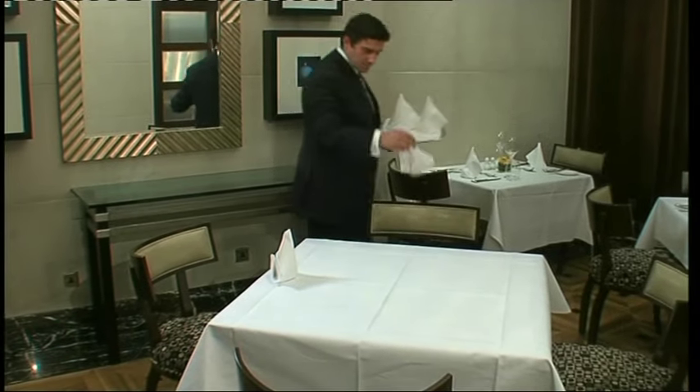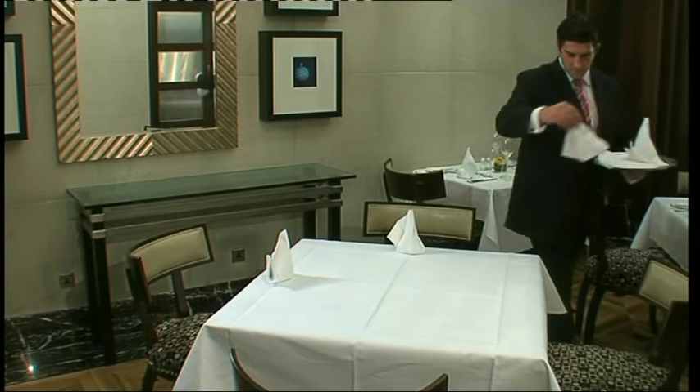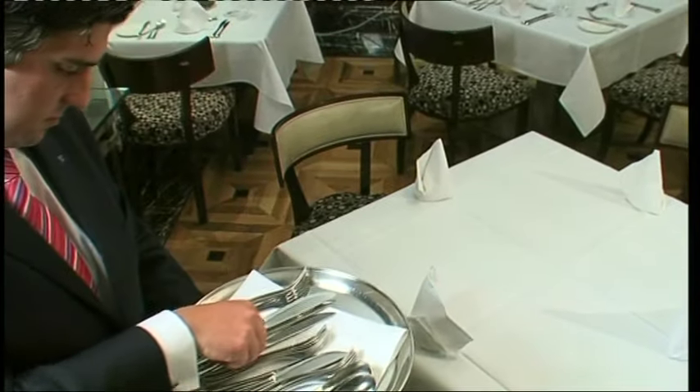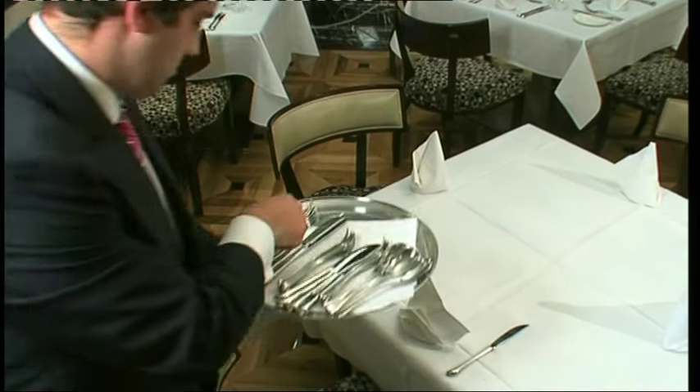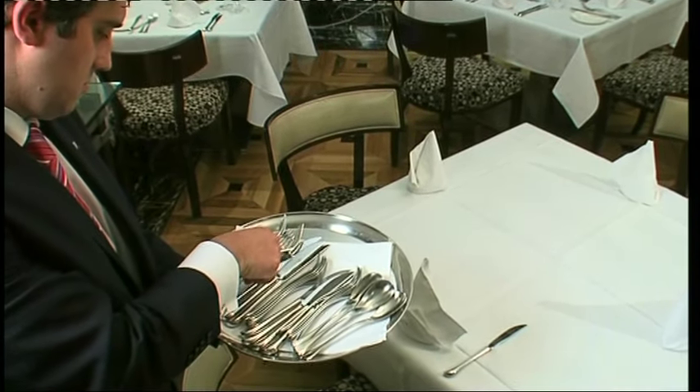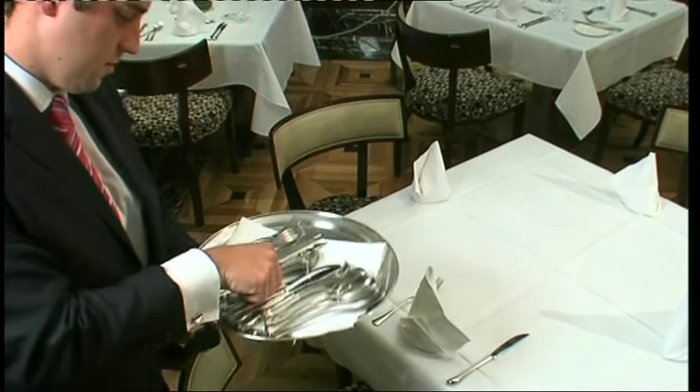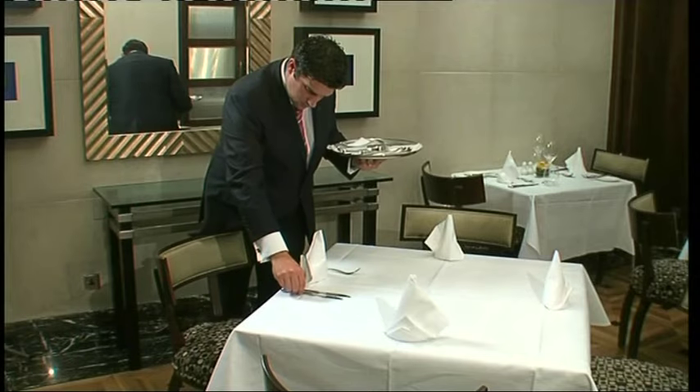Place the napkin evenly in front of each chair, about 2.5 centimeters from the table edge. Next, line up the cutlery in line with the bottom of the napkin, as this looks neater. When moving cutlery, hold it in the middle and on the side to ensure that you leave no marks.